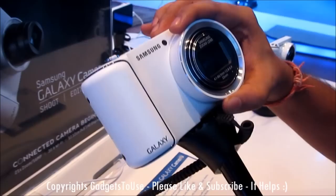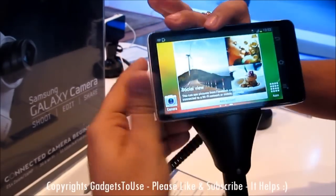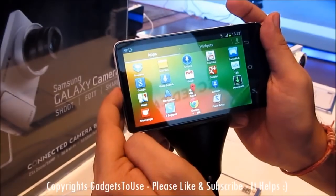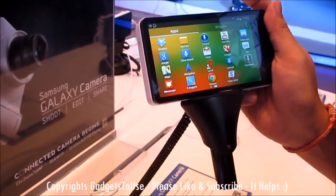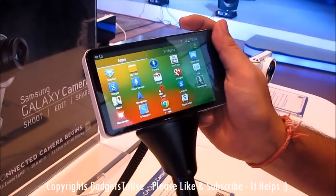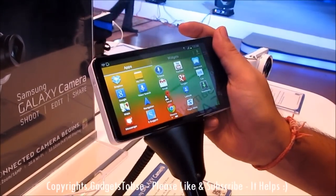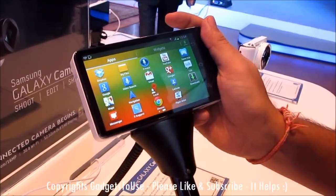The same Android version which you use on your mobile phone — from Samsung or any Android phone — is running on this device. As you can see, this is how the interface looks like. You can actually install any kind of application on this device. It has internet capability and supports 3G, so you can insert a SIM card and access the internet. However, you cannot do a voice call on GSM, but you can install applications like Skype and other VoIP applications to do internet calling.